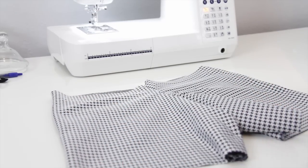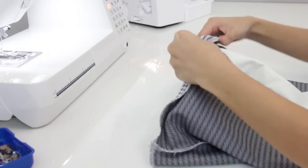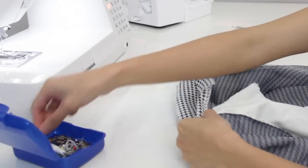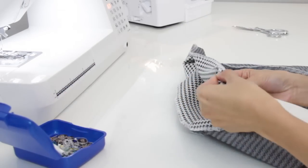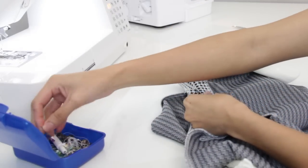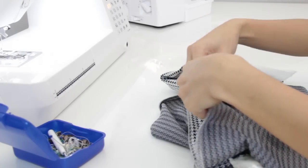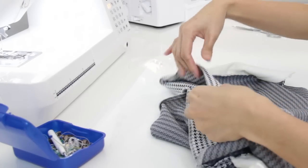Now it's time to overlock the raw edges. Here I am making a casing for the elastic — I just fold one inch and I'm going to sew it around. Be sure to add at least a two inch gap so you can feed through the elastic.